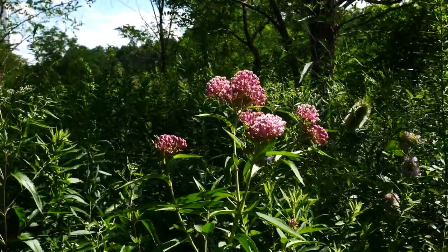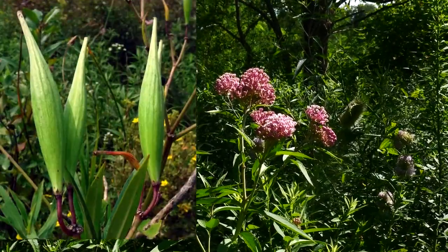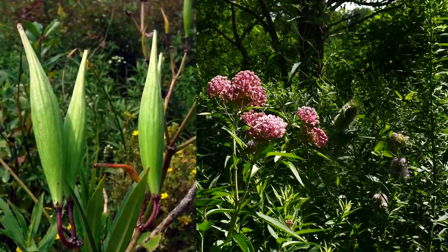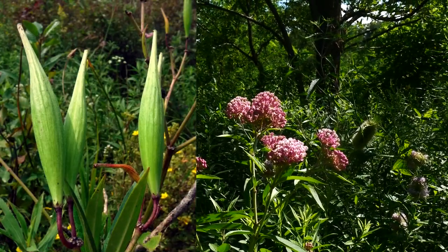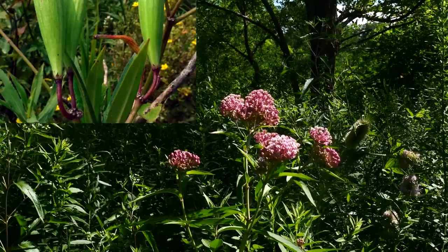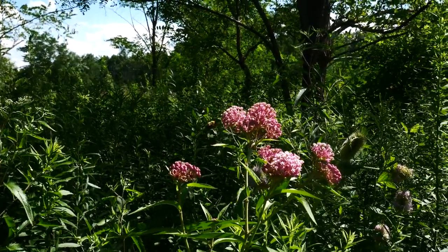When it goes into fruit, the follicles are going to be more linear and smooth — they're not going to have all these warts or protrusions on them, like you're going to see on the big old fat Asclepia syriaca fruits.